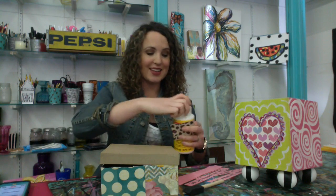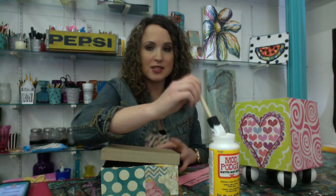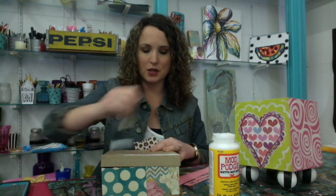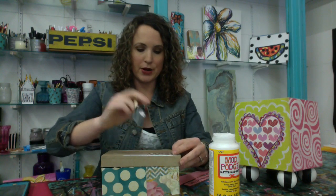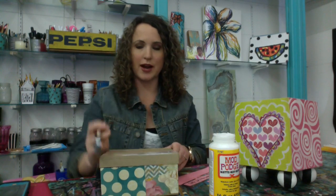You just take a foam brush and put the Mod Podge under it and then over it and then it's done. That's what you and your child can do together. Don't be intimidated if you've never used Mod Podge — you really just put it on, stick on your paper, put it on top, and it'll look really gluey but then it will dry clear.